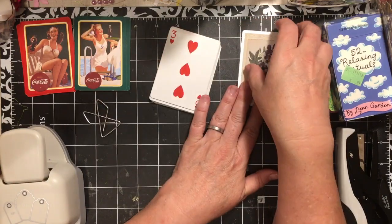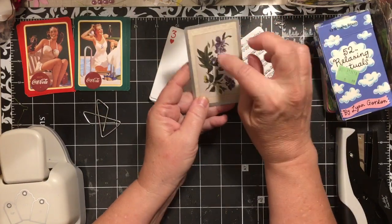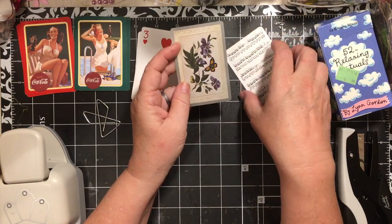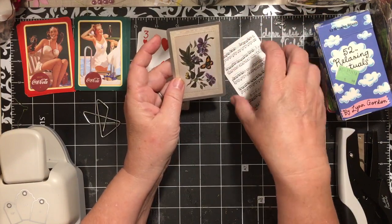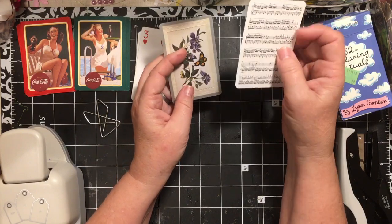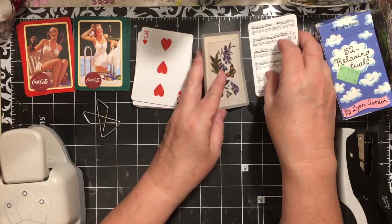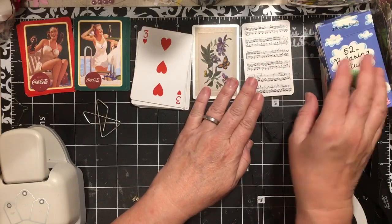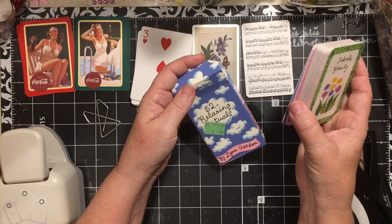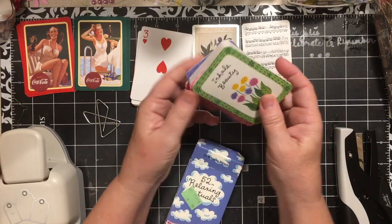I have a butterfly clip here to work with. I have these vintage cards — one is purple or violets and the other one is orange. And then I have this one; it's getting down to the end of the ones I have with music notes. And then I had gotten these at the Goodwill for 99 cents.